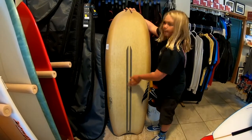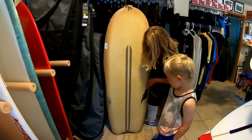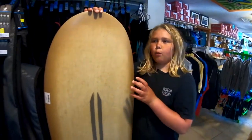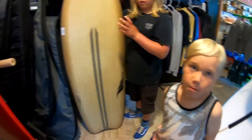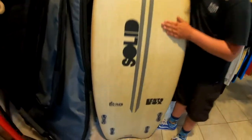As you can see, it kind of looks like bamboo. Over here we have the Solid logo right here. It has a lot of volume — this is a 5'3", so this would be a good board for a lot of adults.